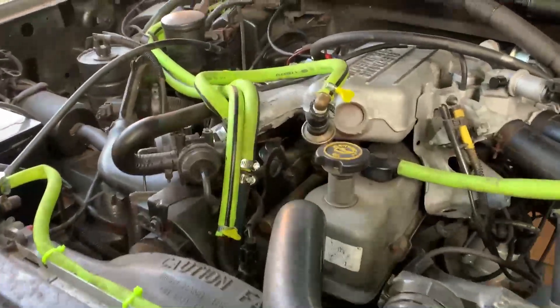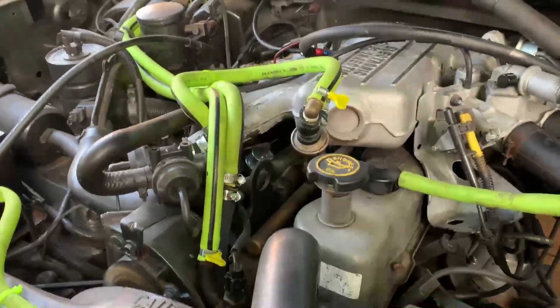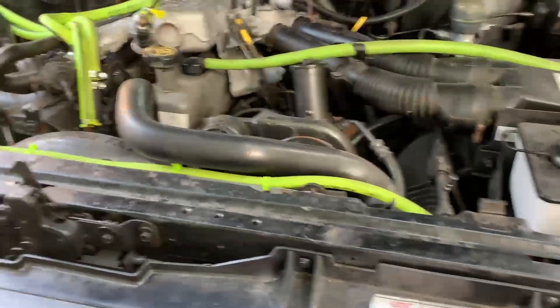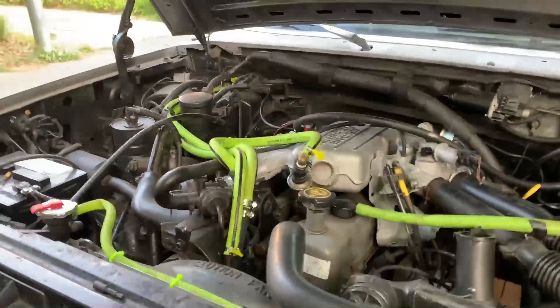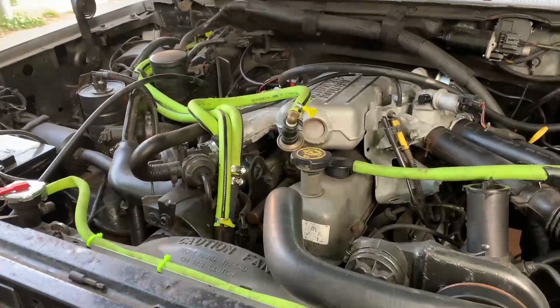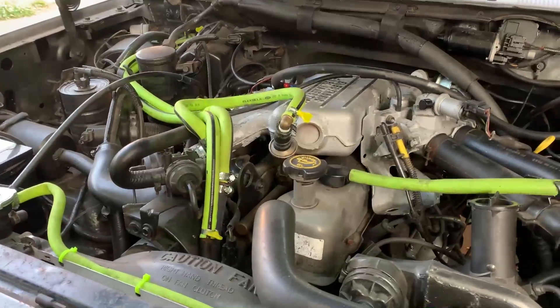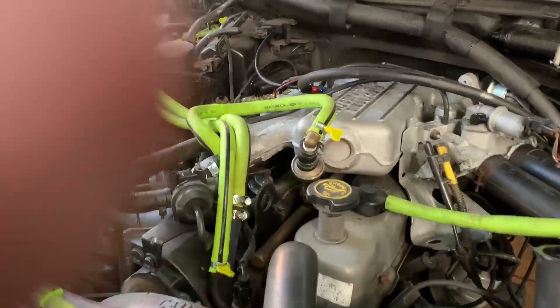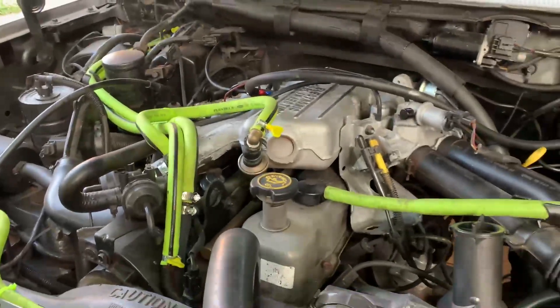I got the new regulator in and got all those screws back in. What helped was just taping the screws to the end of whatever I was using to get them in, just to make sure they didn't slide around or fall off. Got the new regulator in and stuff's running a lot more smoothly.